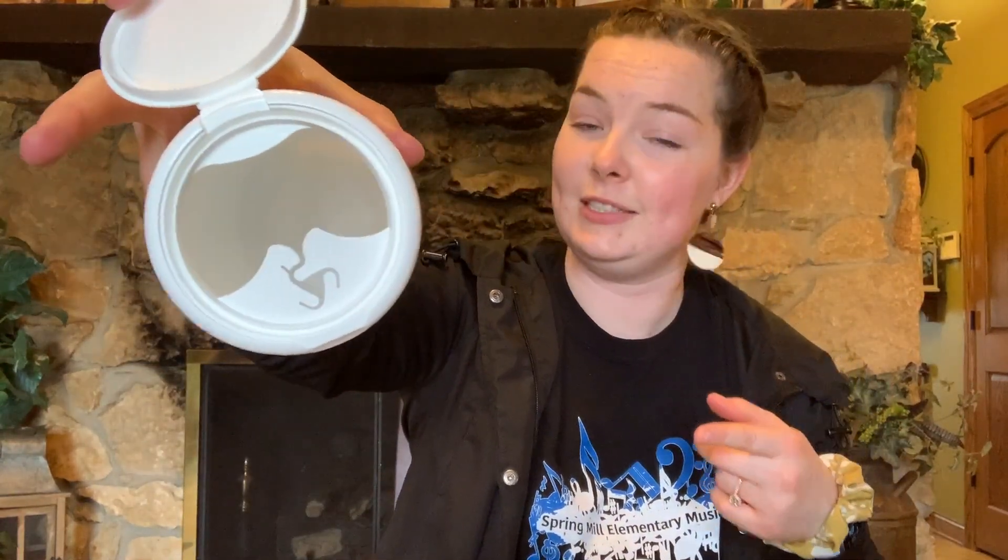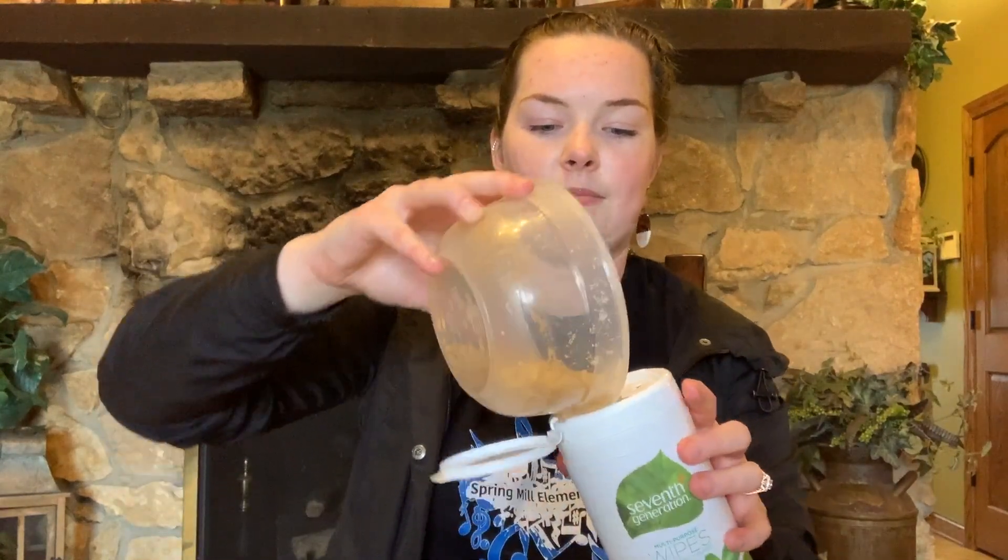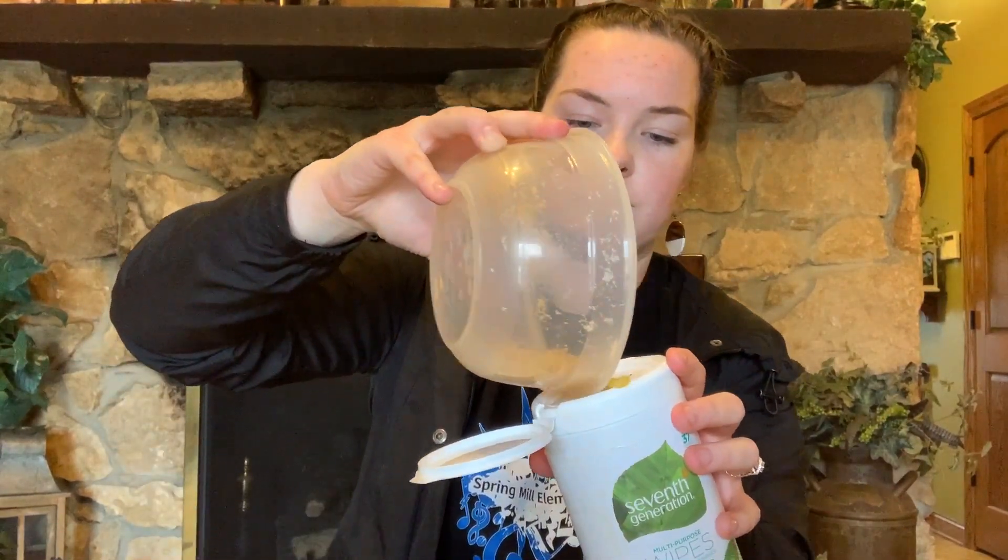I'm going to start with my Clorox wipes container. Right now you can see it's totally empty — it's not going to make any sound when I shake it. So I'm going to take my macaroni, my pasta, and all I'm going to do is dump it in my Clorox wipes container and then close the lid. I would ask your parents for help with this if they're around, because it might get a little messy if you're using pasta or rice.